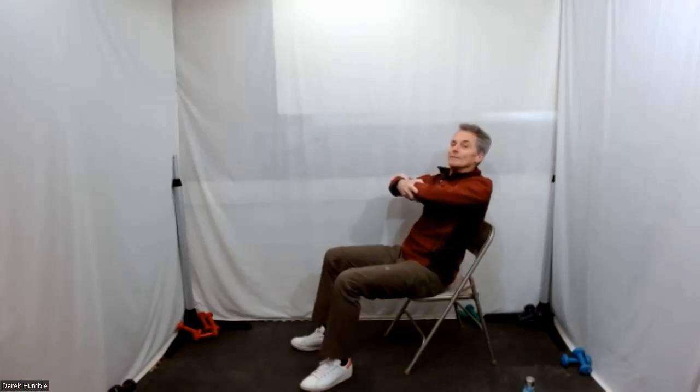Bring your shoulders against your chair. Come off your chair a little bit — hold it for four, three, two, one.